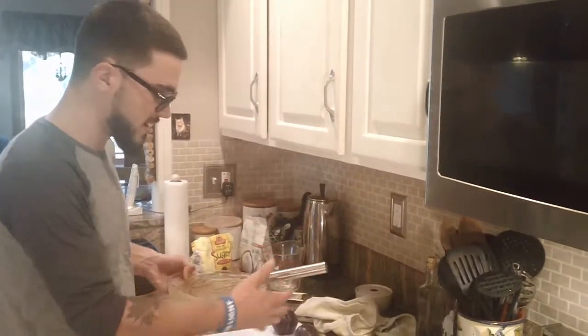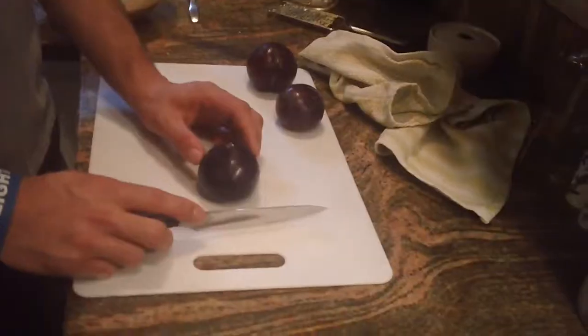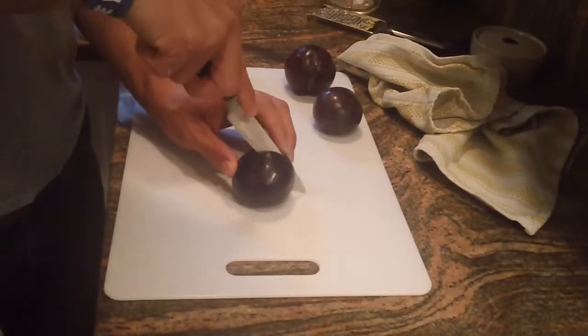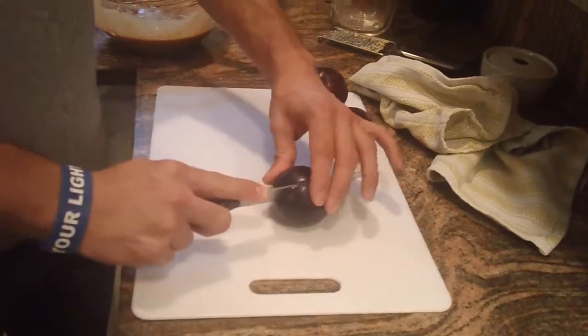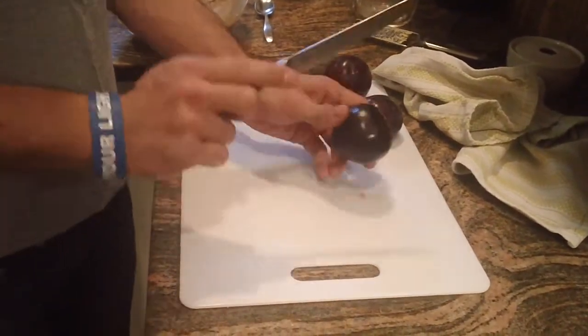I got that all nice and smooth. So what I'm gonna do next is cut these plums — gotta get the seed out of course.